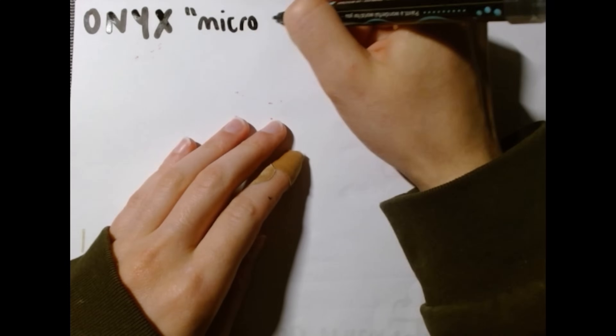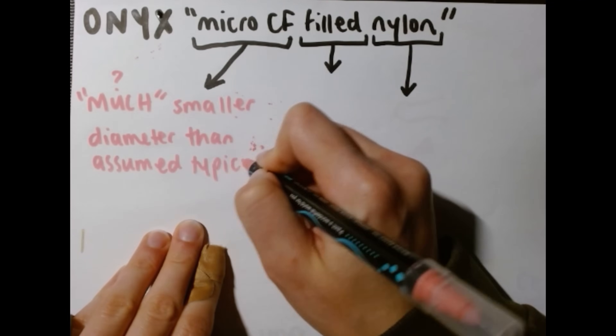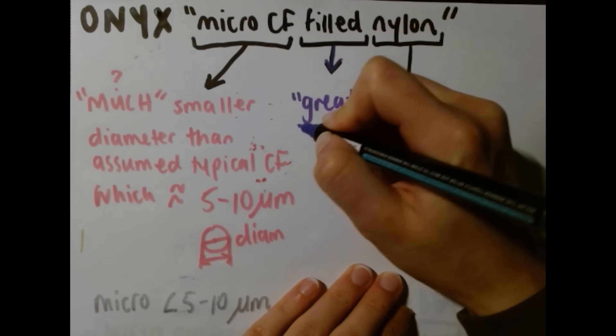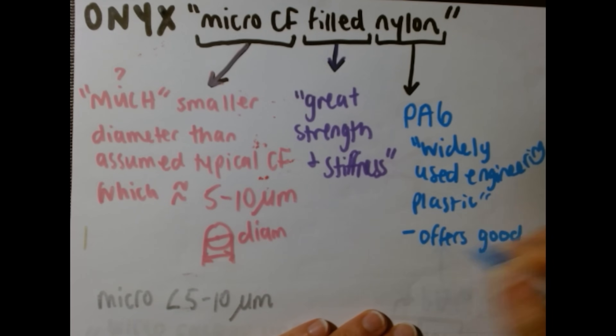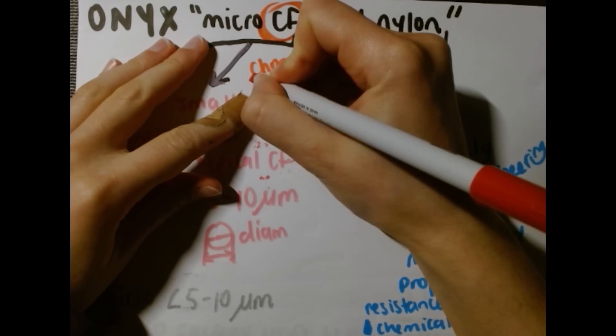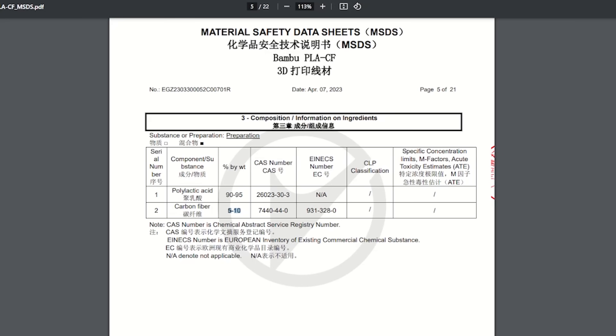The Onyx filament by Mark Forged is a microcarbon fiber-filled nylon 6 material. It is assumed that the fibers here are smaller than those in the Bamboo Lab material, as they're called micro — so smaller than 5 micrometers in diameter. We'll take a look at this under the microscope and see if visually there's any size difference. Nylon 6 is also known as PA6, and it's a widely used engineering plastic. This Onyx is what we are considering to be the engineering-grade filament in this video. We previously looked at the safety data sheet for the Bamboo Lab PLA carbon fiber, where the key detail was the percent by weight of carbon fiber: 5–10% for the PLA.